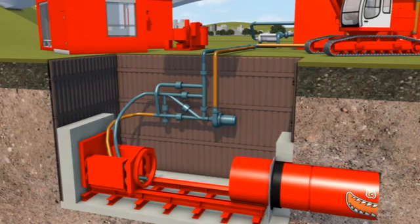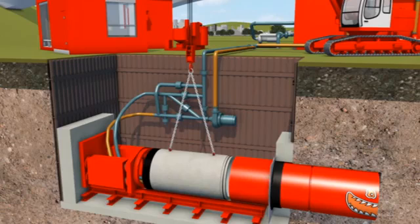Cables and hoses are disconnected, and the first jacking pipe is lowered onto the jacking rig. The pipe is pushed up to the back of the microtunnel machine, where the two are linked together, often by an adaptor ring, and the cables and hoses are reconnected.